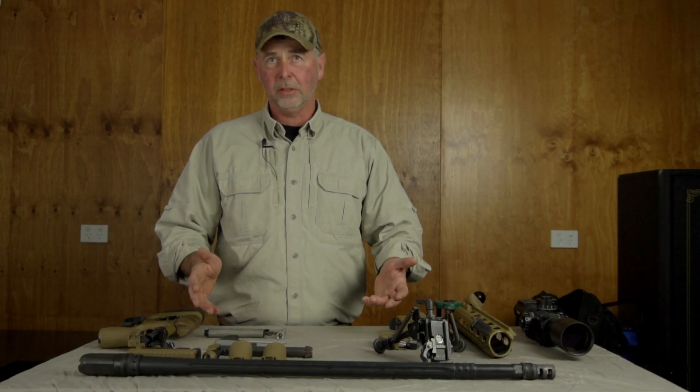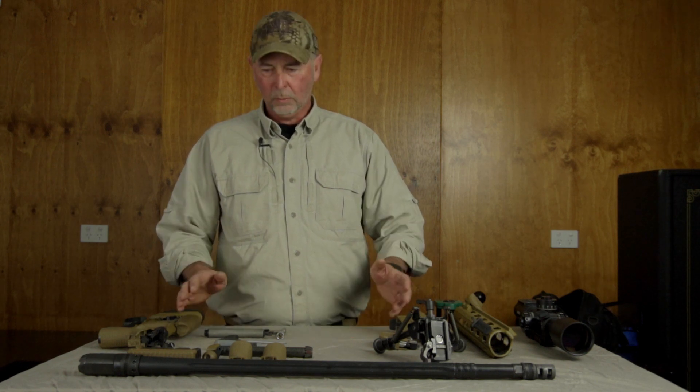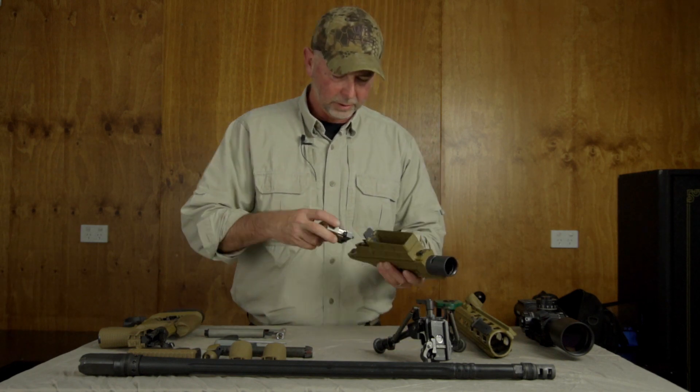What I've got here, Ben, are all the components that make up the Sako M10 rifle. We'll just put it together and you'll see how straightforward it is. First of all, the receiver and the trigger group.